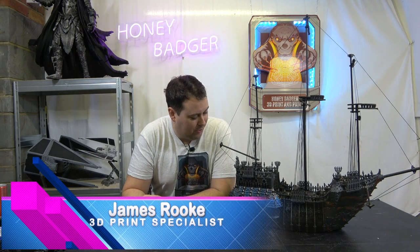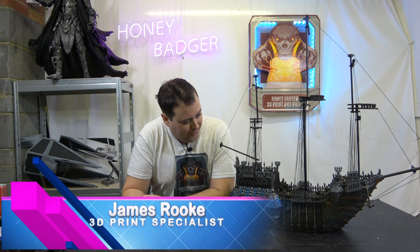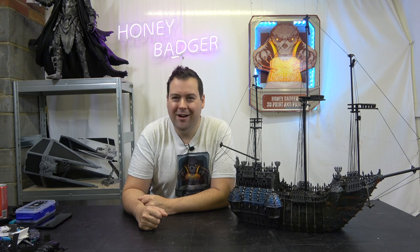Hi guys and dolls, welcome back to Honey Badger 3D Print and Paint. Welcome to the video that took way more time out of my life than I initially planned. Before we get started, roll those credits.